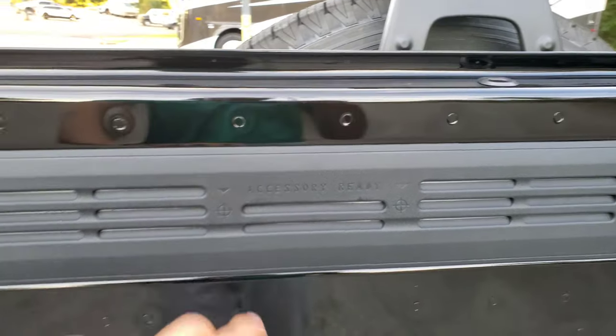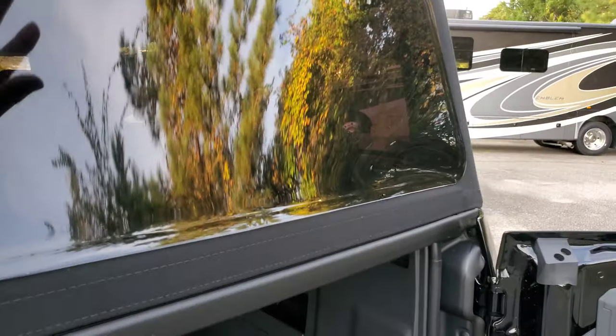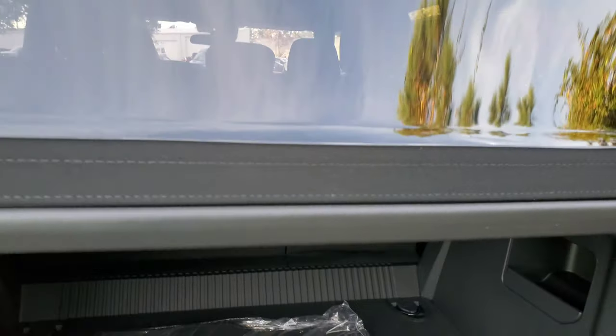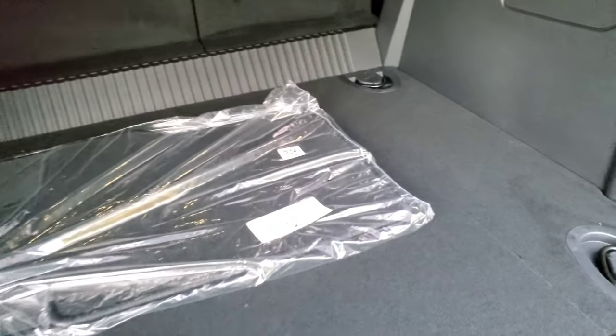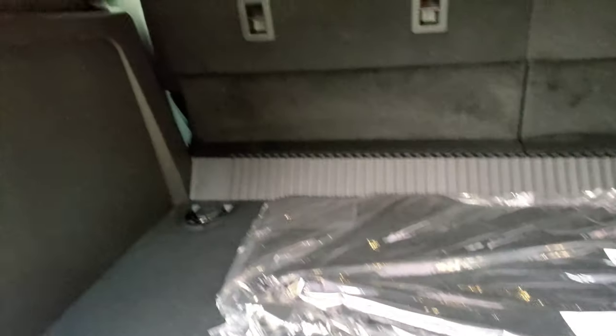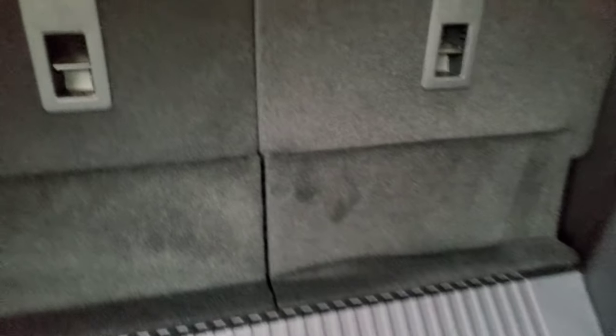That is the extent of how much this door opens. It's accessory ready, so you could put all kinds of accessories back there. It does come up about to here — not a whole lot, but that's where this ends. There's carpet in the back, nothing exciting, some tools. That rear seat does lean back very slightly, not a whole lot — kind of disappointing, but it is what it is.